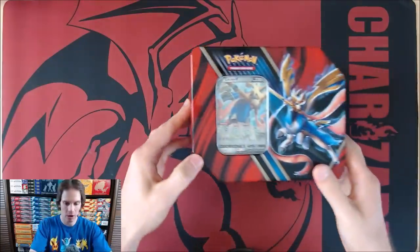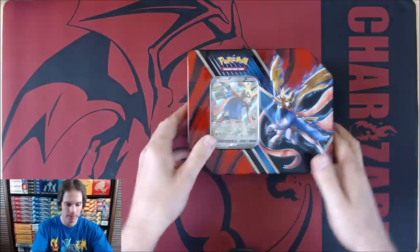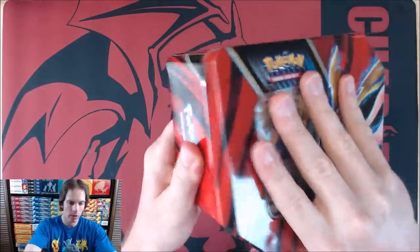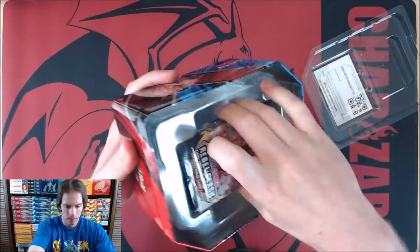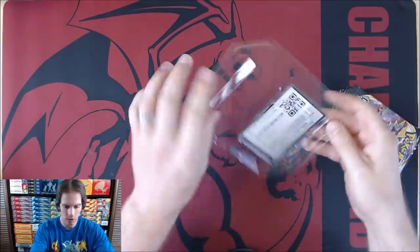Taking that reflection off the top of the tin — there's a look at the top. On the back, you can find everything that you'll get on the inside: five booster packs, one of two foil V cards, and an online TCG code card. So opening it up here — the five packs, and then the Zashian V, as well as the online TCG code card.